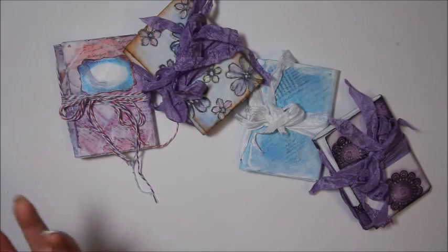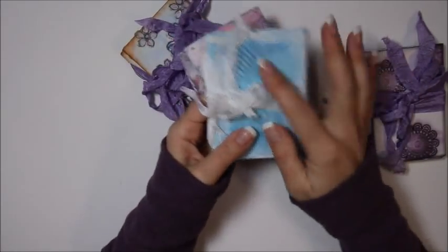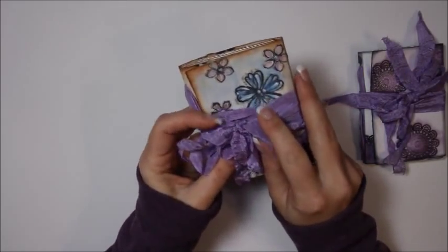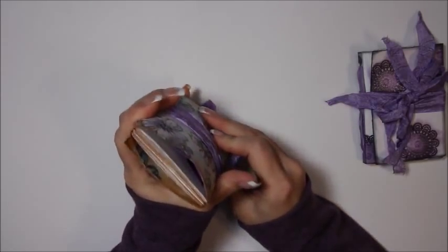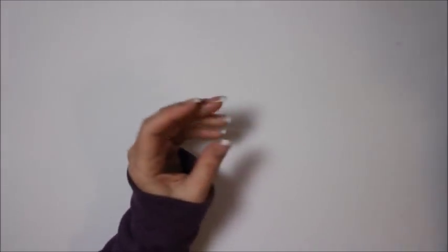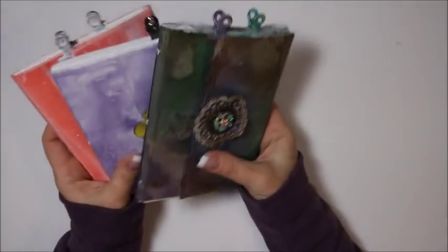I guess anybody could pick them up, but I really want them to be for you guys. And then these two I did - the faux Tim Holtz tissue wrap look - so these two will be available. And then the water-soluble crayon flower old book page one will be available. And then the ghosting technique, the first one that I did, will also be available. I have some new ones that I haven't shown videos on.